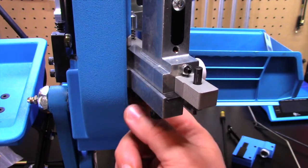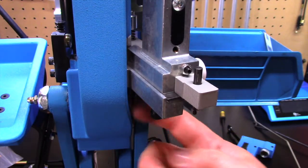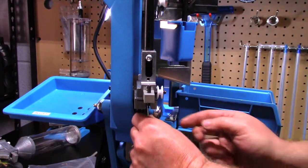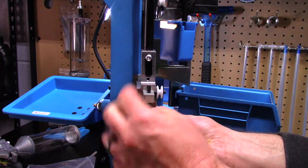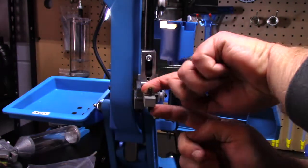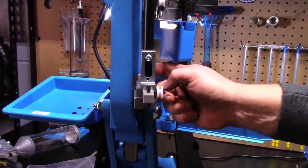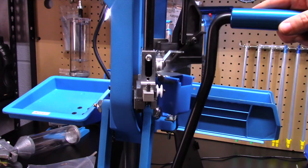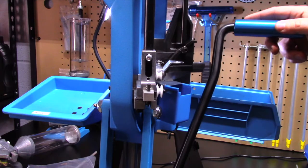Now that I've got those just hand tight, we're going to keep on. Now would be a good time to go ahead and get our spring put back on. I like to pull it out a little bit, make sure I get it right there on the detent. And we are good to go — still a little loose, but we're good to go.